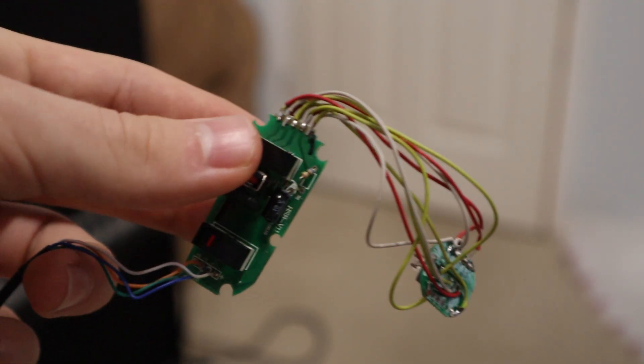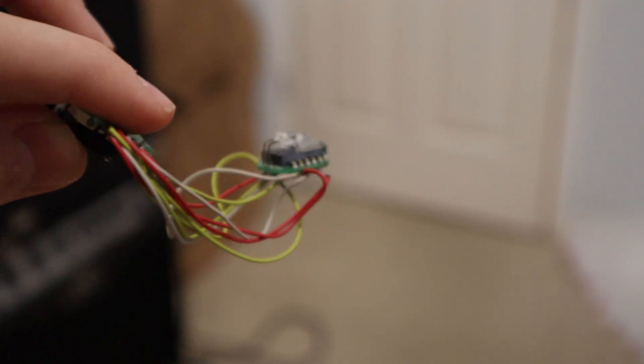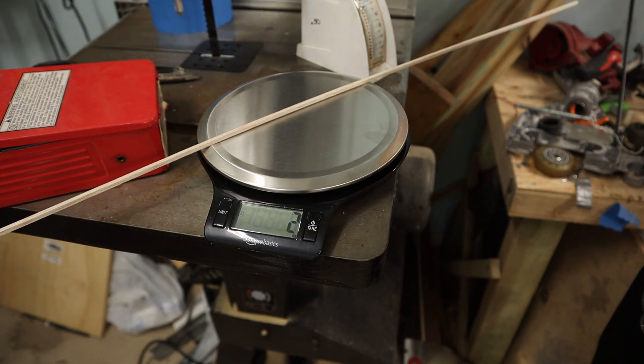I just had to test this bomb-looking contraption, and… that was a bit of an exaggeration. It actually works first try. Maybe this year actually is better. The plus side of all this work is I saved a few grams, and then I saved a couple more grams.